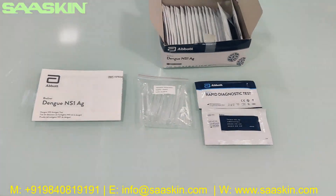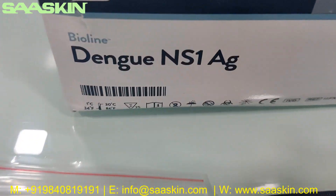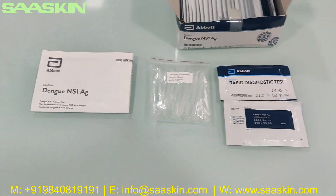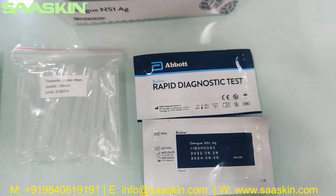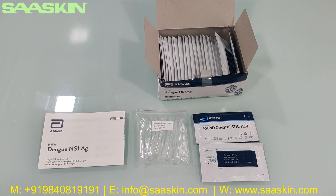To quickly summarize: today we have seen the unboxing of the Abort Wireline Dengue NS1 antigen test kit in the 25 test kit pack. In the pack you get one IFU instruction for use manual, 25 plastic droppers, and 25 test cartridges. This is how the complete test kit looks like. Thank you.